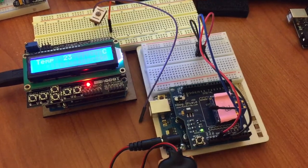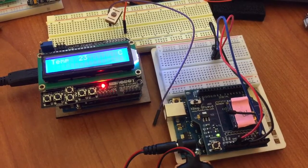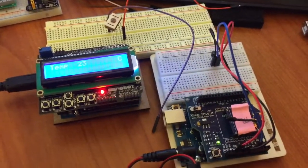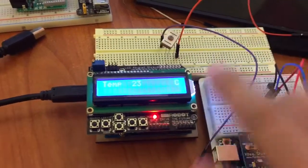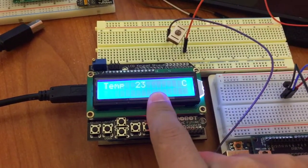This video shows how to use XBee and a temperature sensor and a crystal LED display to wirelessly transfer temperature sensor data and display the temperature value on the crystal display.